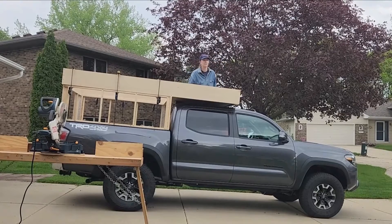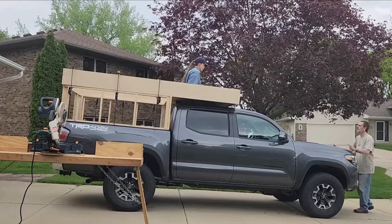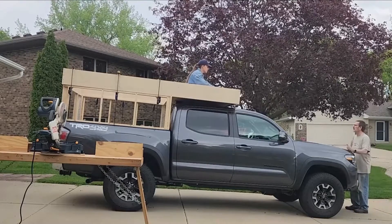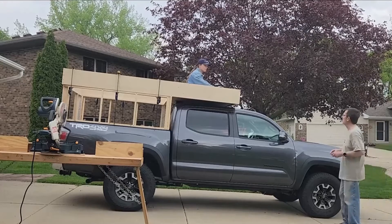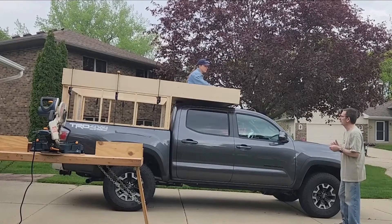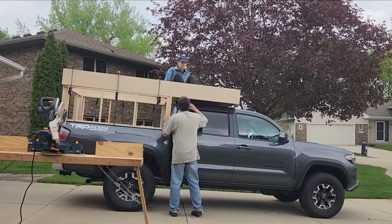We were still going to go ahead and do the poor man's fiberglass over it, which would help provide a little bit more support too. But it's always a little intimidating to sit on a structure you built for the first time, especially one using new techniques and trying to keep so lightweight.